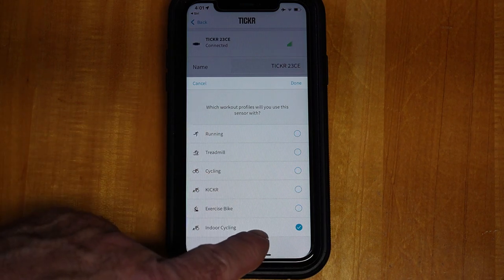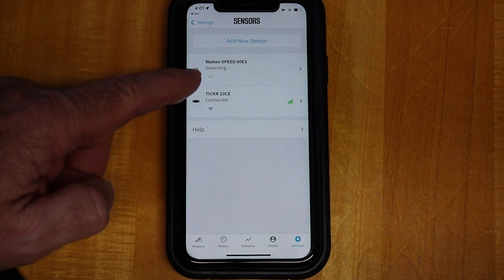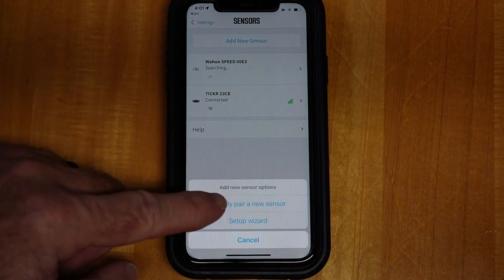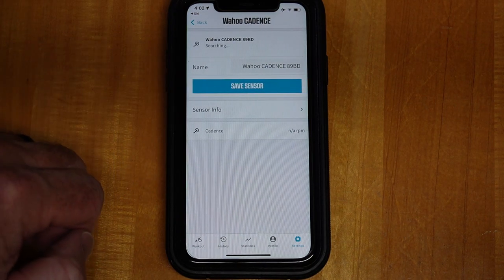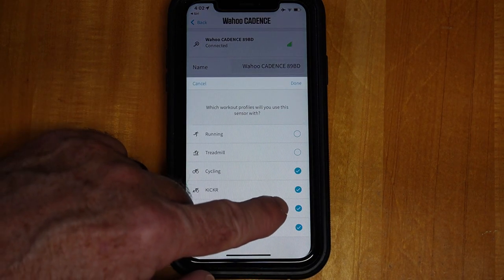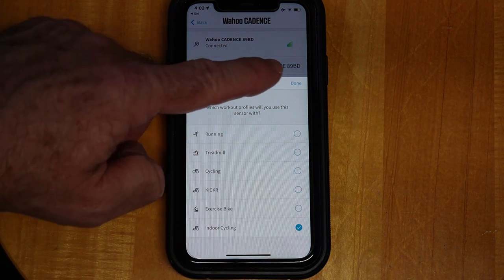Now we want to add our cadence sensor. Make sure you're near it and start turning your pedals backwards so it gets the sensor sending out a signal. Go back to Add New Sensor, tap Pair Sensor — there it is, cadence sensor. Hit OK, then Save Sensor. Make sure indoor cycling is checked, then hit Done.